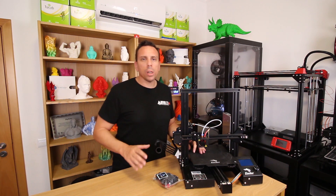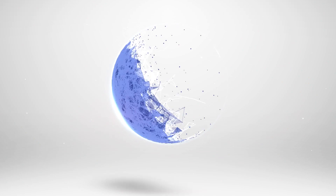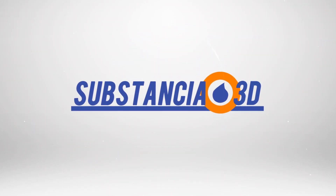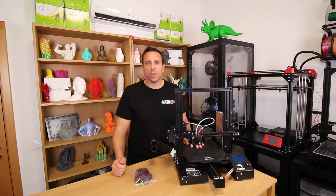Today I will show you how to install an auto bed leveling system on your Ender 3. Stay tuned! If you are tired trying to level your bed with these wheels under the bed, this video is for you.